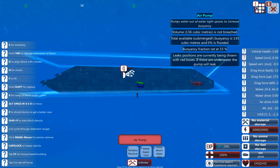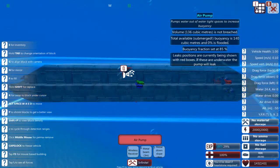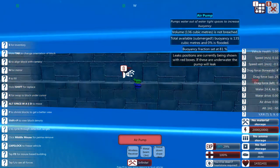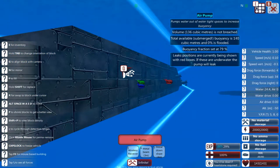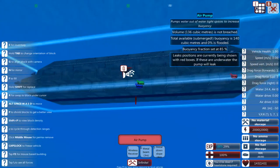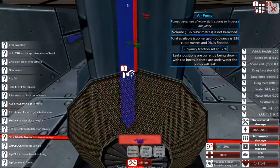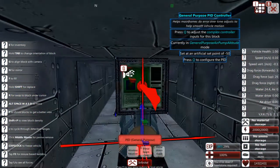I'm actually kind of curious what this equilibrium is. Okay, I found it. It appears to be roughly around 80% — 79, 80, 81, 82, 83. Yeah, it appears to be roughly this amount. With just two blocks, we can keep it leveled.